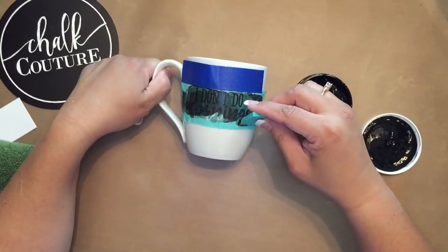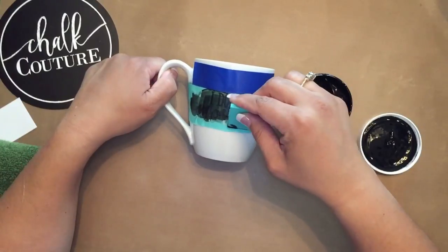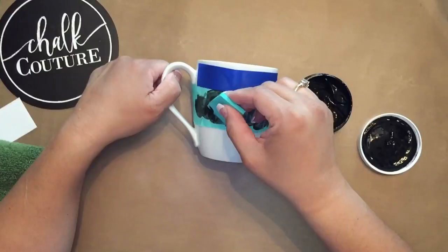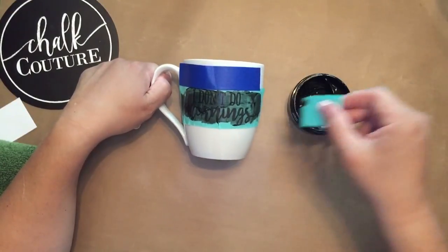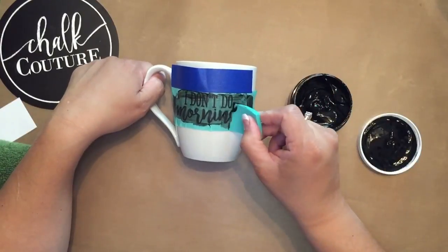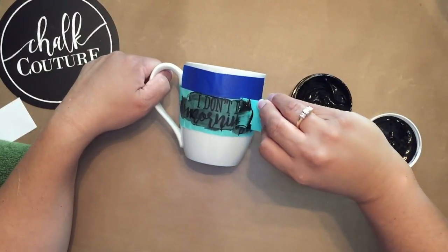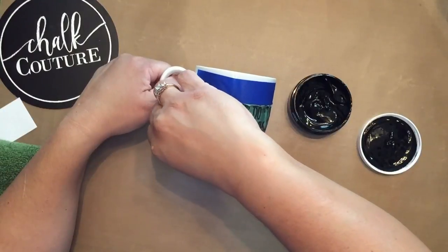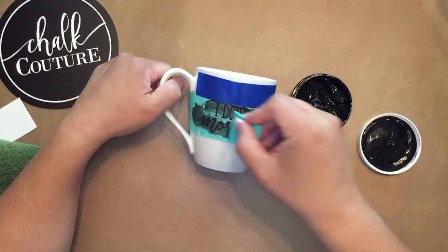I did not tape the bottom, so I'm going to be very careful on the bottom part. And then I'm just going to take the extra off. I'm going to go ahead and use a clean squeegee to go over it.